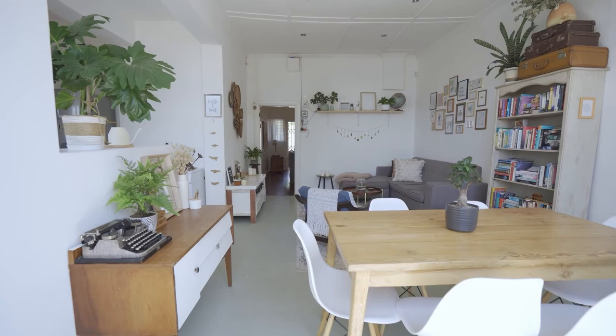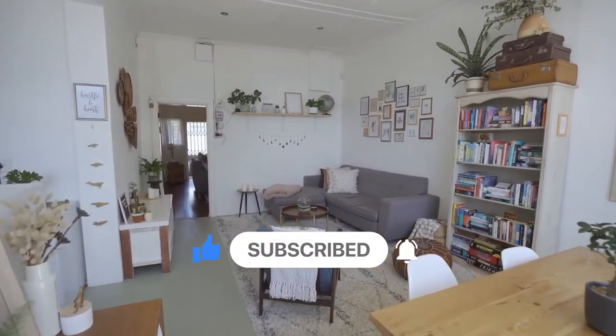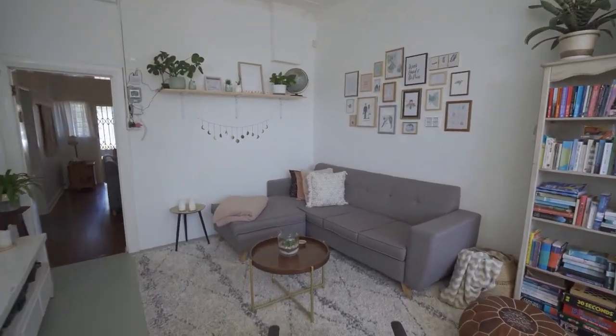That's it for today guys, hope you enjoyed watching the video. Subscribe to the channel for more smart and useful content. I'll be back with more smart home solutions soon. Till then, keep exploring.